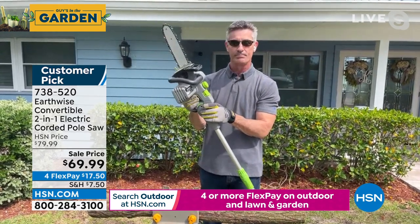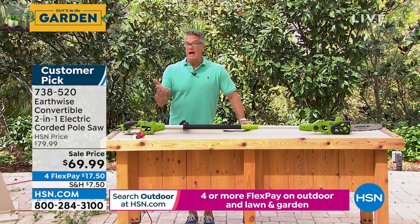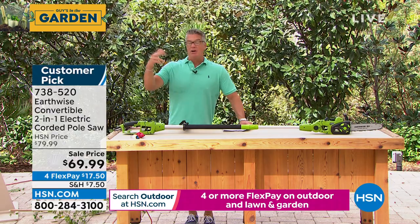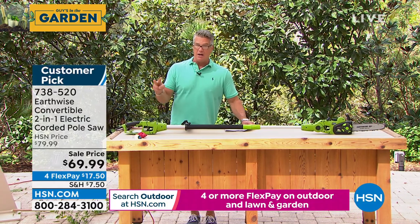Peter, do you remember when we first brought this out seven or eight years ago? These pole saws were like $129. They were very expensive. We've been able to keep the prices low even though everything else is going up. That price is probably the lowest I've ever seen for a pole saw chainsaw combo.